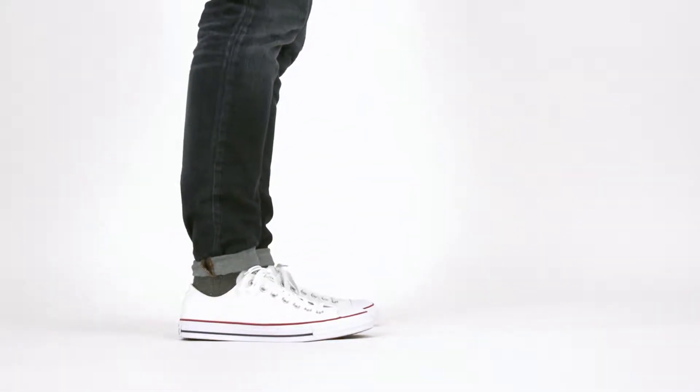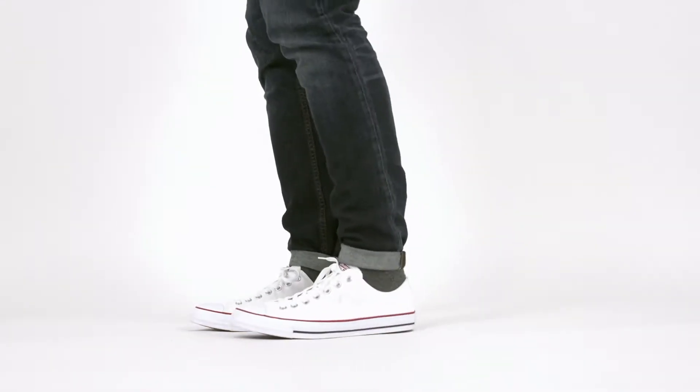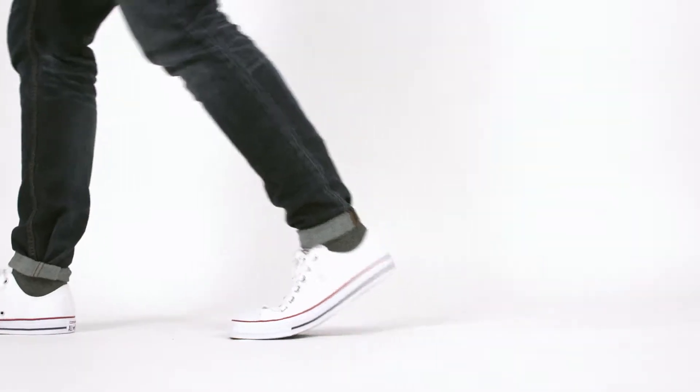Iconic style doesn't get much easier than this. They're easy on, easy off, easy to wash, so don't be surprised when they become your go-to shoe.